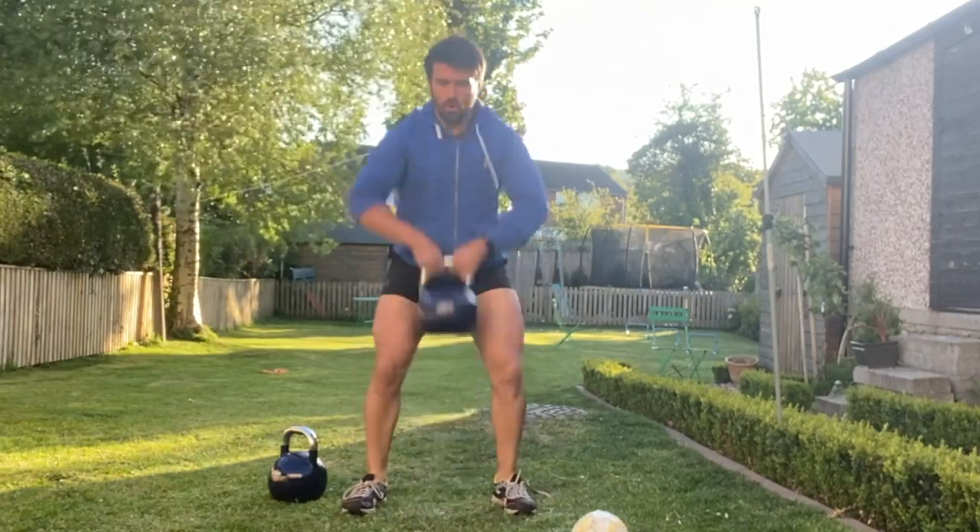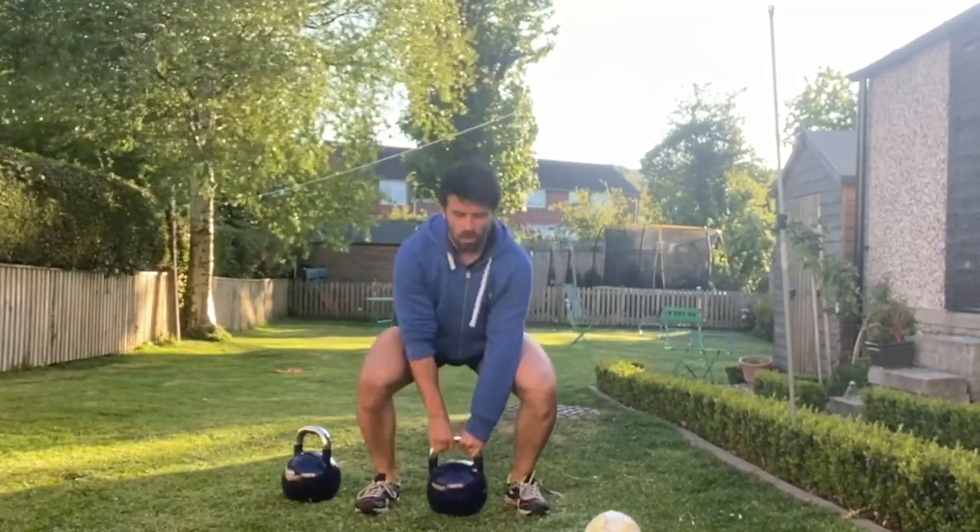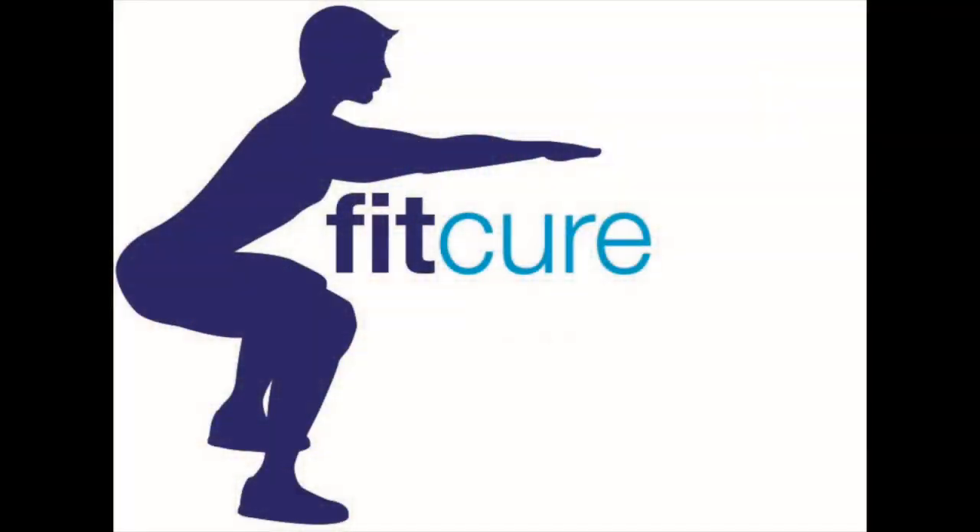Lastly, clean that weight up — grab hold of it in a sumo kettlebell position, power it up using the hips, and then grab hold of the kettlebell sides in the goblet grip, without the squat.